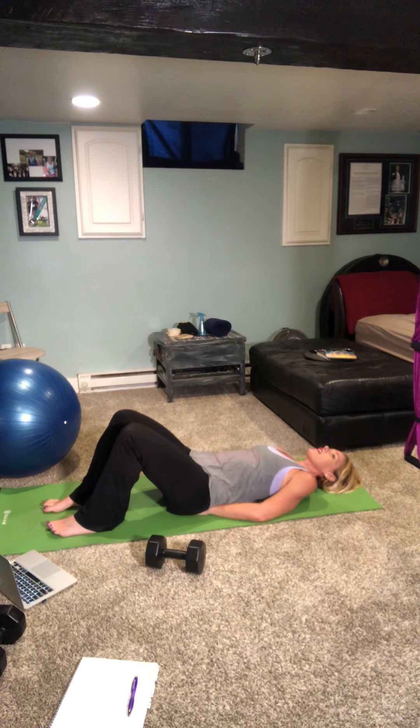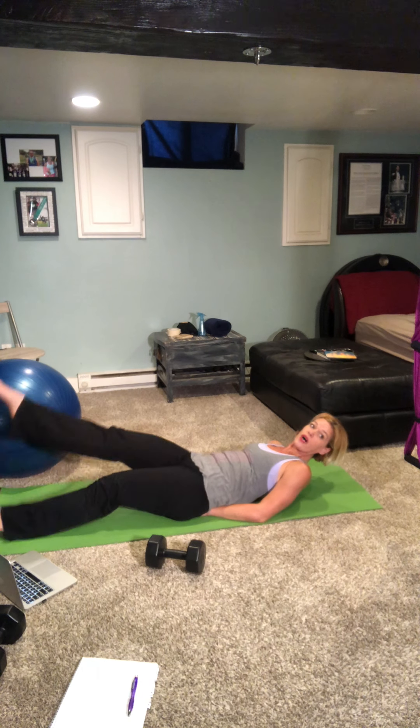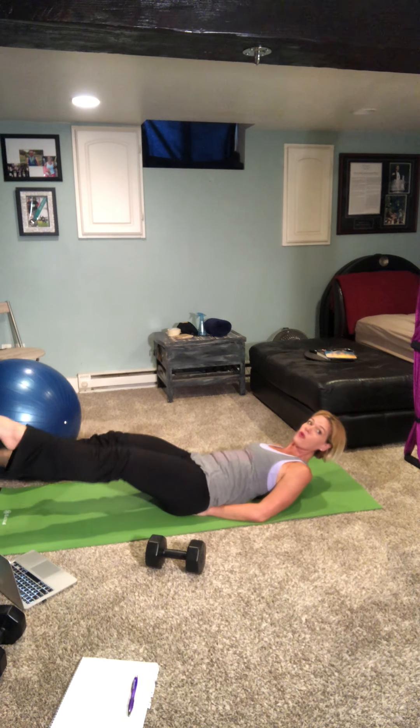Set your weight down. We're going to come onto our back — support your lower back here. We did flutter kicks yesterday, we're going to revisit them today. Lift up a little — 20 flutter kicks: one through twenty. Knees in, hands behind the head.